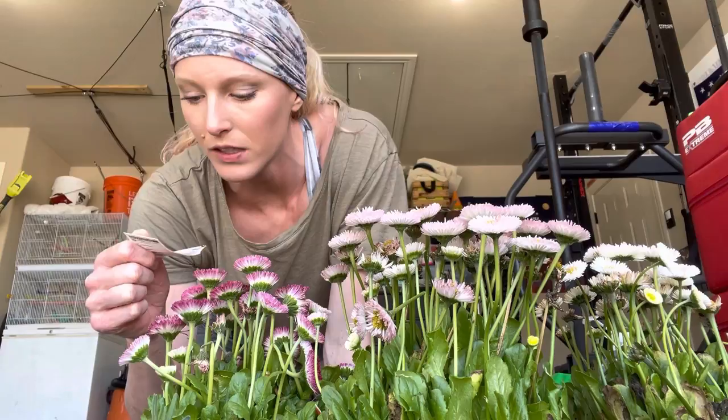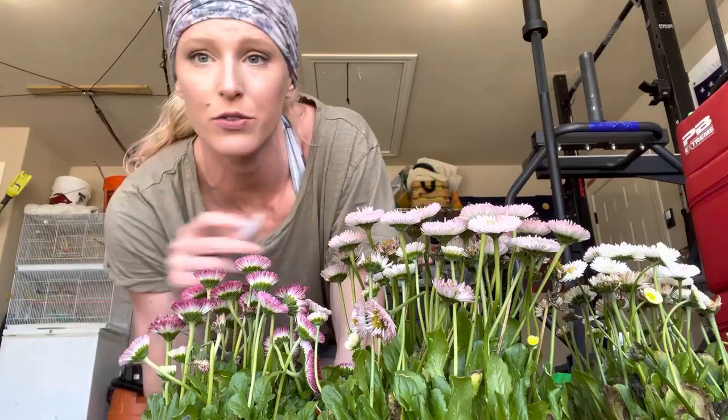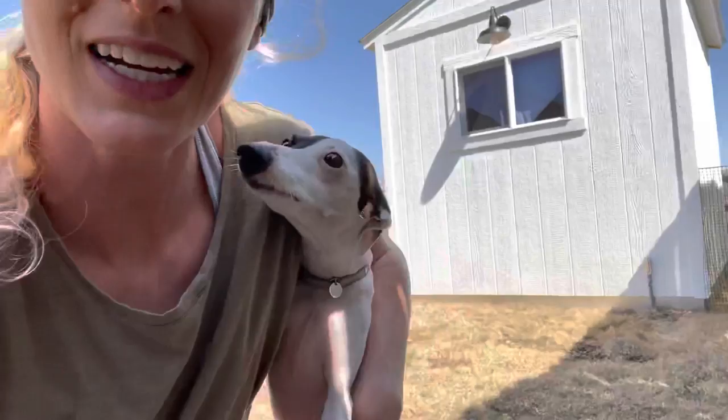Okay, it says 'English Daisy' — I told you it was English. Part sun, perennial — so we don't want them baking. I'm exploring my own front yard with no plan as to where I was going to put these. I just thought they were pretty and bought them. I totally just had the best idea — I'm going to put them in the whiskey barrel in my backyard.